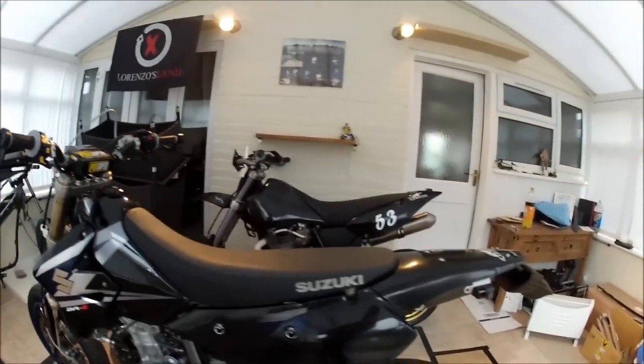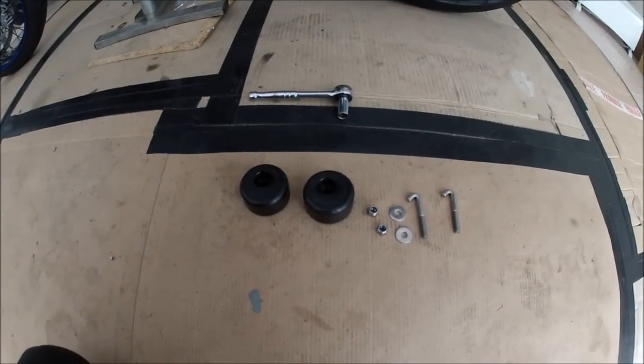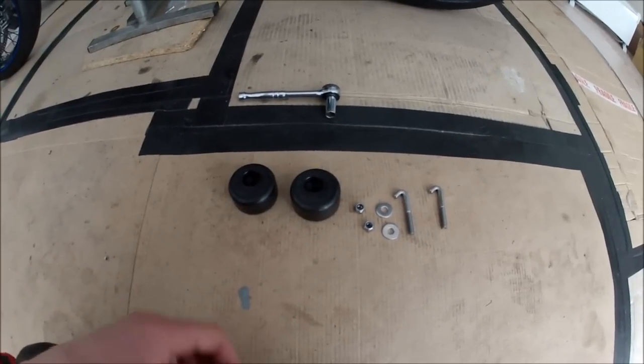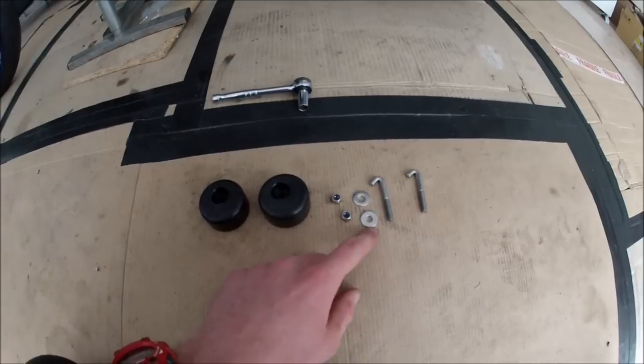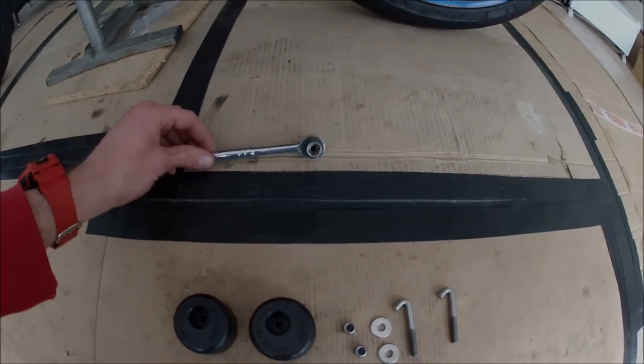So what I'm going to do next is have a go at fitting the peg sliders. Here we have the peg slider kit. What you get with this is obviously two peg sliders, two 10mm nuts, two washers, and two J-bolts. All you need to fit it is a 10mm socket.